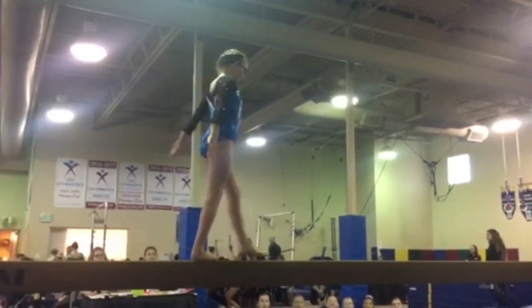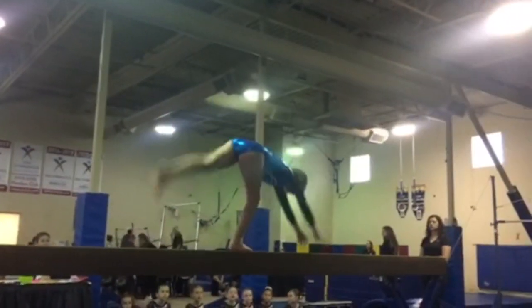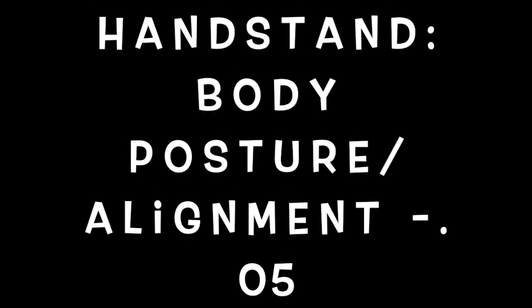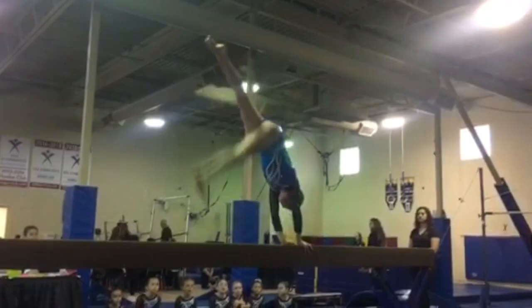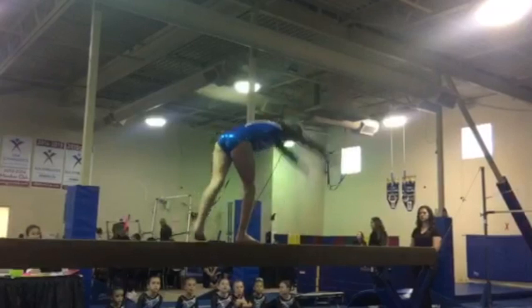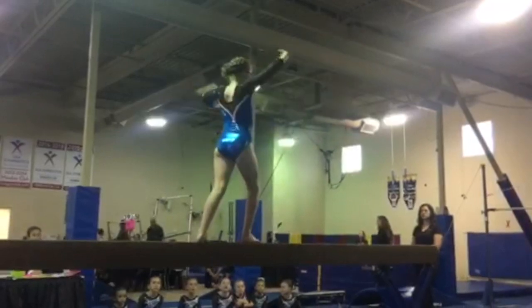Eleanor is about to do her partial handstand, and you can see at the top that her body posture and alignment is off. So that's a deduction. And as she's coming down you can see that her legs are bent, that back leg especially. So that's a deduction as well.